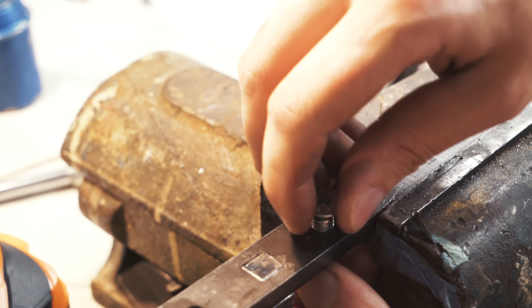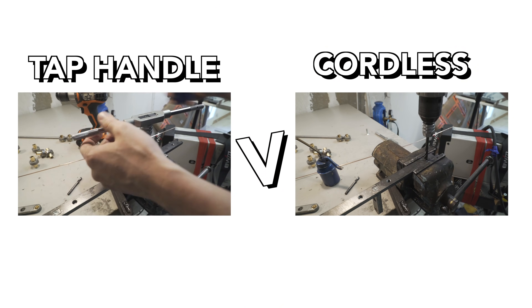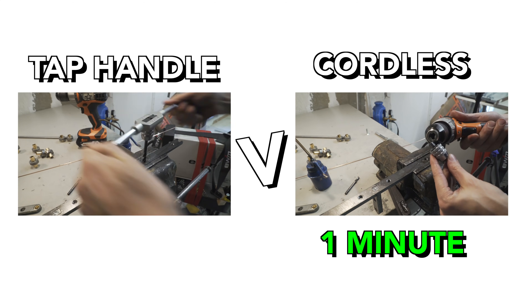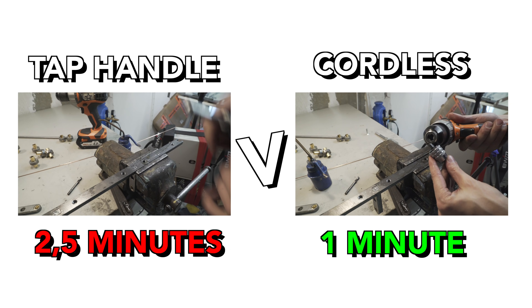Let's compare how long it takes to use the cordless versus the tap handle. I was being overly careful during this test because I didn't want to break any taps today. The cordless came in at one minute and the tap handle at two and a half minutes — though you can do it much faster with the tap handle once you trust yourself.